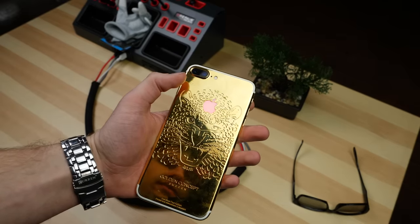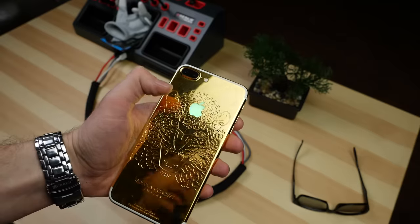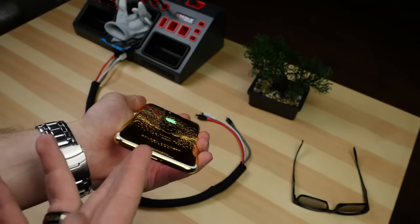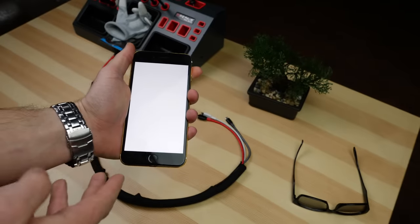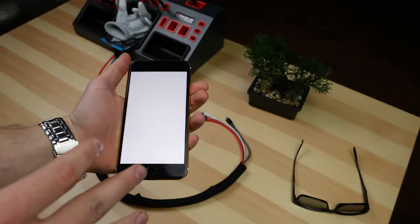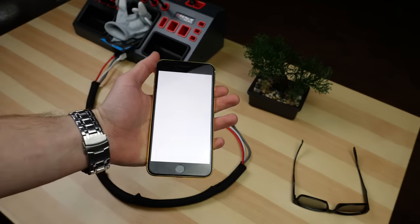So I've already done a ton of mods to this phone. I put in a light-up Apple logo, I changed the housing to gold, the speakers also light up, and I did a clear screen mod, but we're doing something completely different this time and that much more complicated.